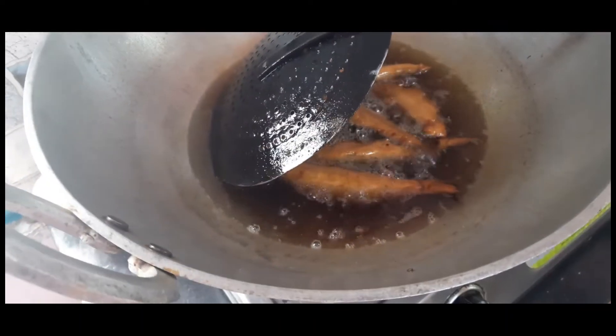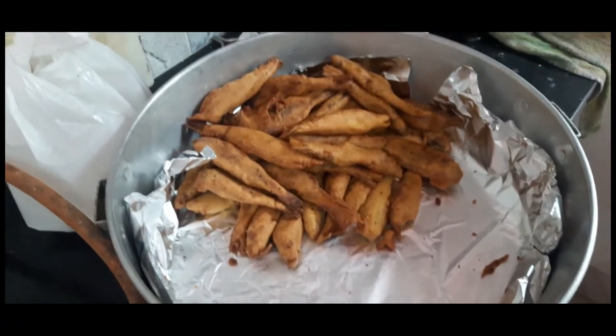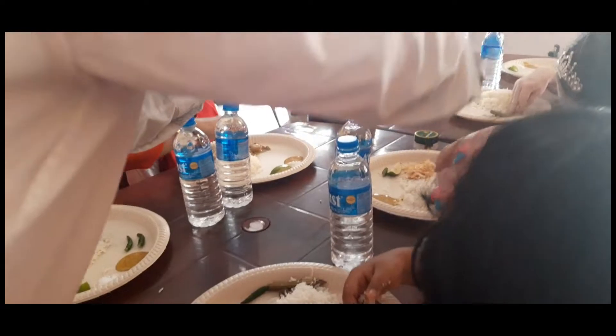We had topshe fry — you can see it's a very fresh water fish. Hot and fried fish tastes really well. Along with topshe, there was padori and prawns.